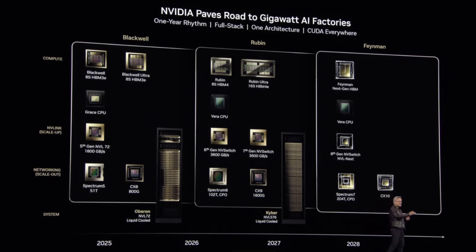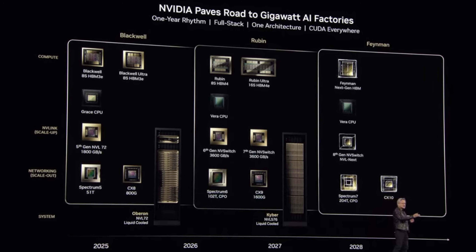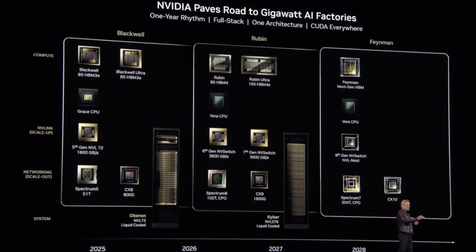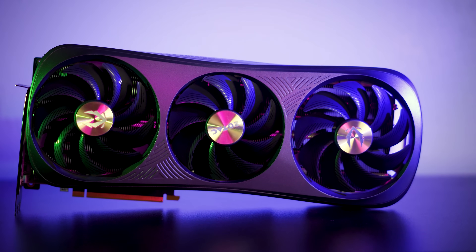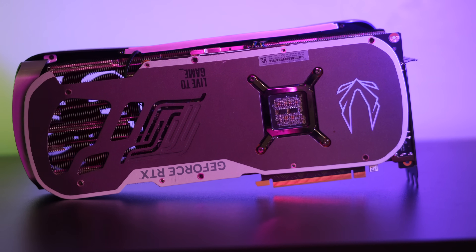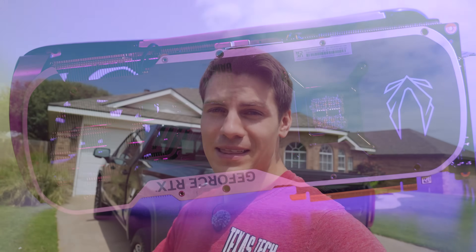So NVIDIA just had a roadmap where they came out and said this is what we're doing for the next few years all the way up to 2028. At first this came out and I was like, cool, NVIDIA is just doing more AI stuff, nothing really to see here. Then I started talking more about how the 6080 is going to match a 5090, and I based that on the assumption that next generation GPUs are built on TSMC 2 nanometer — and NVIDIA just confirmed that that's false.